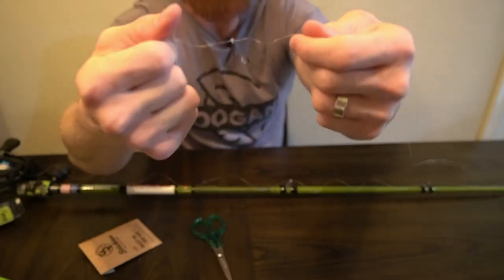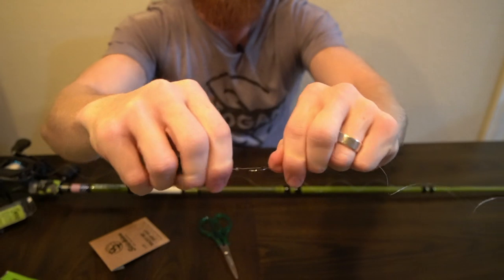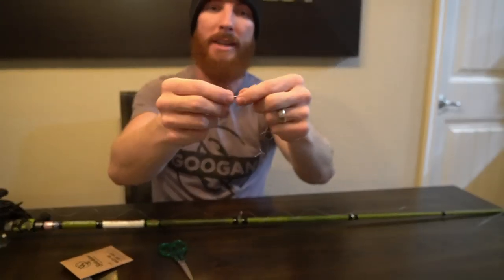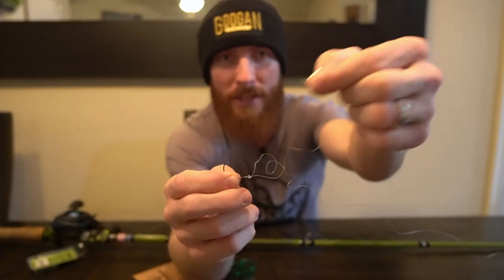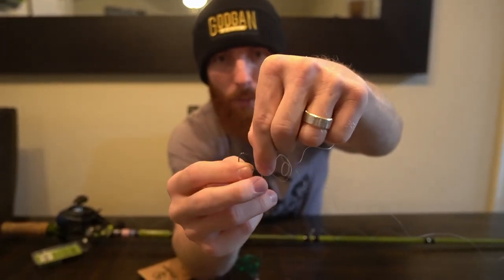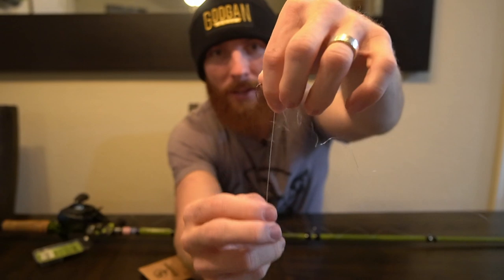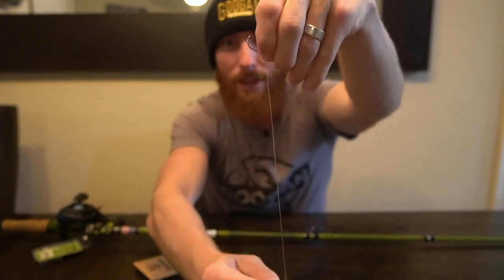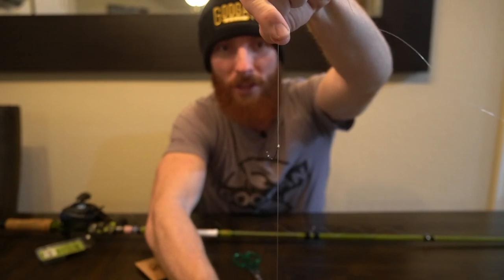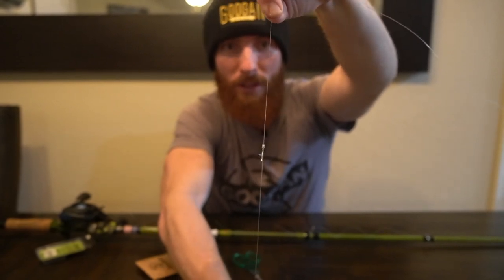I'm going to wet the line so I can tighten this down. Now we've got the palomar knot tied — make sure it's nice and tight. This next step is pretty crucial: you want your hook to ideally be sitting hook-up in the water. To achieve that, grab the tag end of the line and go back through the eye of the hook one last time. Pull that tight and the weight is going to hold the hook in that straight vertical position, so you can link up with more bass when you get those bites.